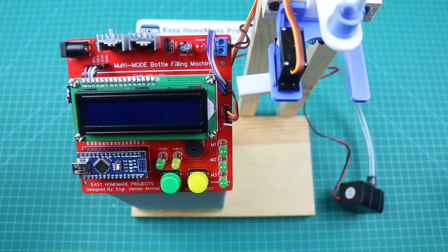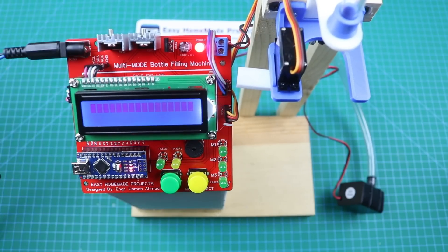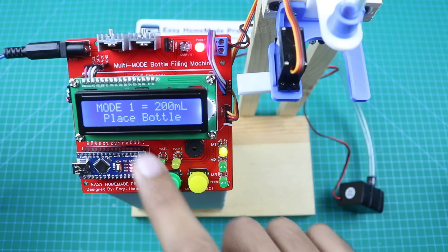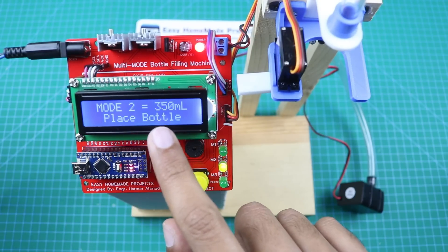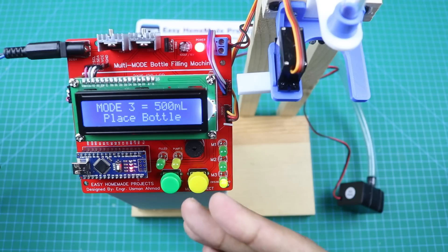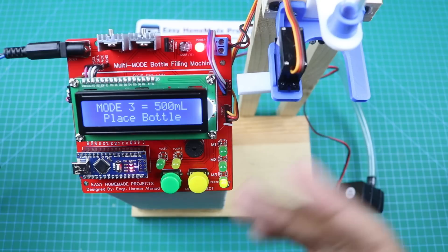Our bottle filling machine is now complete. I'm going to connect it with a 15V DC power supply. I made 3 different modes for this machine so you can choose any one according to the size of your bottle. Mode 1 is 200ml — the M1 LED is glowing. You can change the mode by pressing this button. Mode 2 is 350ml with M2 LED glowing, and Mode 3 is 500ml with M3 LED glowing. After selecting the mode, you can press the start button. But if there is no bottle in the holder, it will give you a warning.